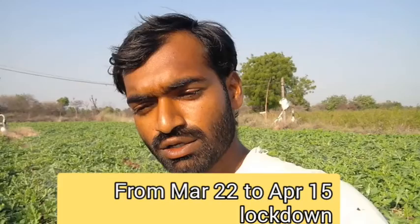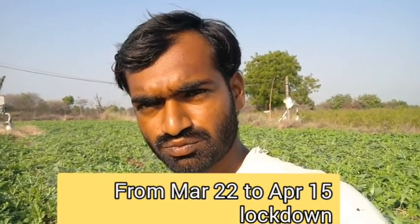Hello, I am farmer Dakshit and welcome to my channel. It is very sad to say that the whole world is suffering with corona, and due to that, in my India from 22nd March the total country is shut down. Due to that we are staying in our fields, nearby our villages only.